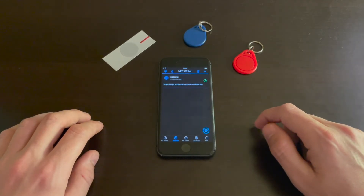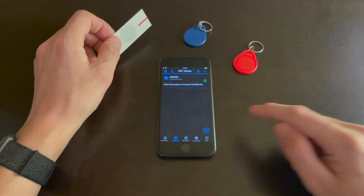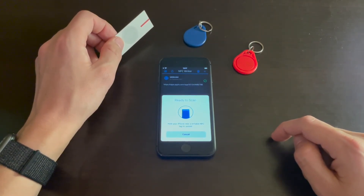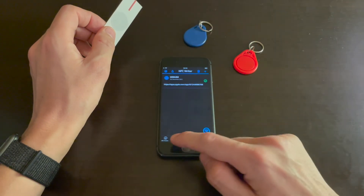Now tap the bottom right button and, as you can see, the ready-to-scan sheet pops out. Hold the NFC tag to the top left of your iPhone and, as you can see, it's written on the tag.